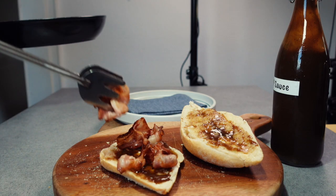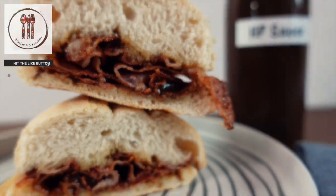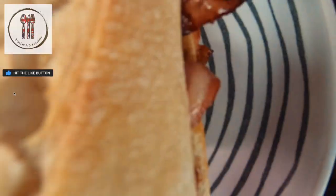While I enjoy my bacon sandwich with HP sauce and think of home, may I say thanks for watching. For more simple and delicious recipes please consider subscribing and I look forward to seeing you in the next video. God bless!